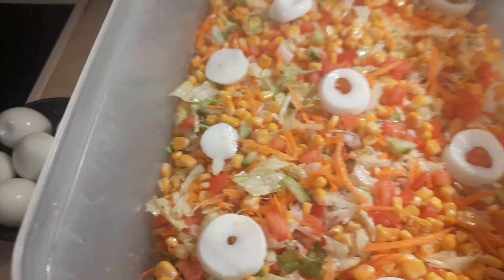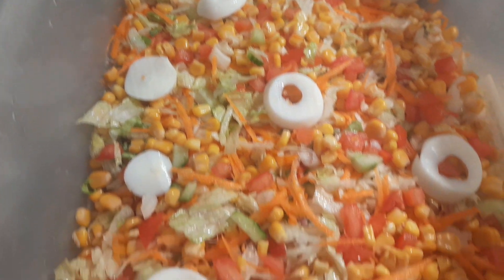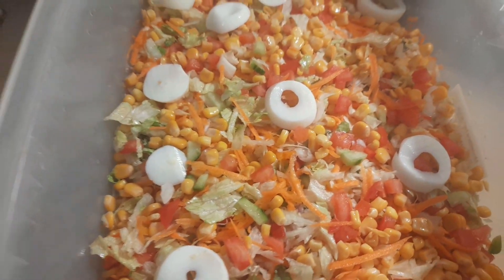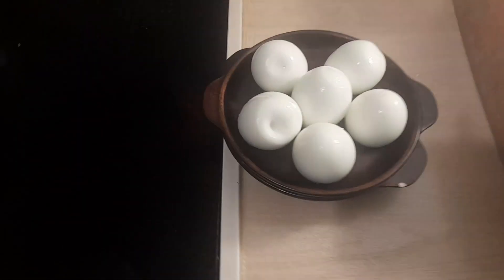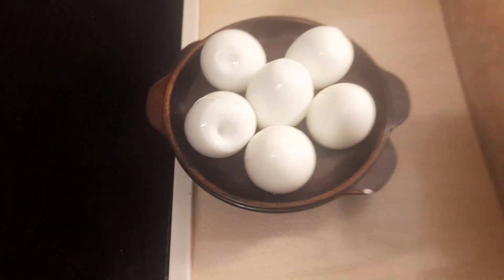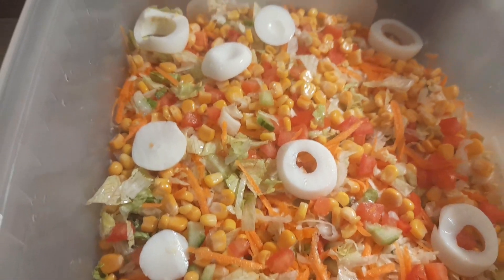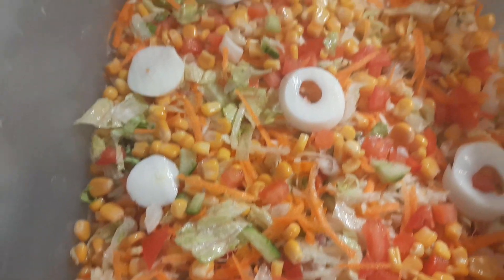We've come to the end of the video. If you liked it, please give it a thumbs up and subscribe if you haven't yet. When I arrive at the venue I'll add the dressing and more toppings. Thank you so much for watching — until we see you again, bye!